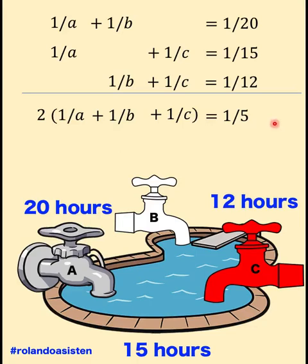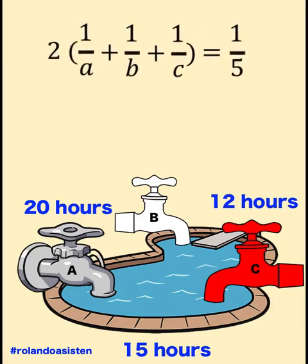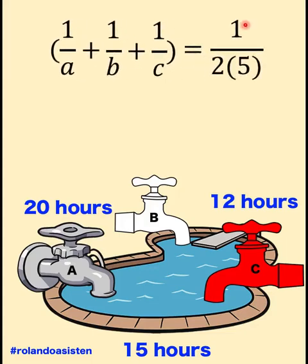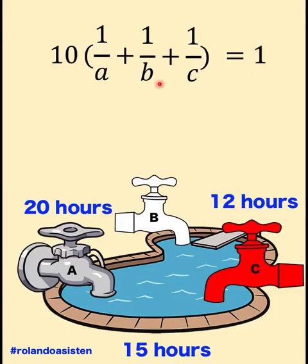Let's focus our attention on the last equation and write it in a form where we can clearly see the relationship of the fractions. We divide both sides of the equation by 2, and simplifying the right side gives 1 over 10. Now to have one complete job on the right, we multiply both sides by 10, giving us 1 on the right side. This means: the part of the job done by faucet A plus the part done by faucet B plus the part done by faucet C in 10 hours equals 1 complete job.